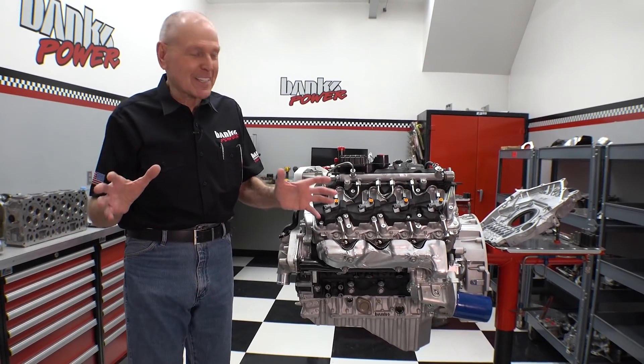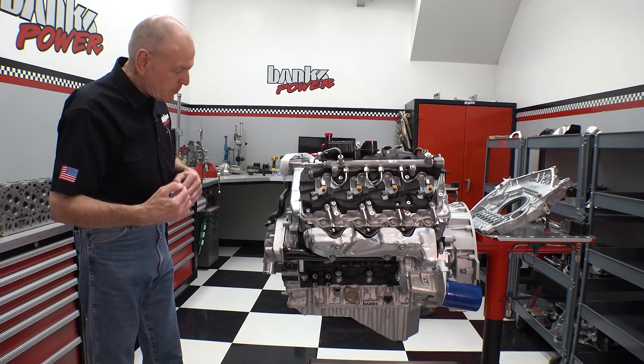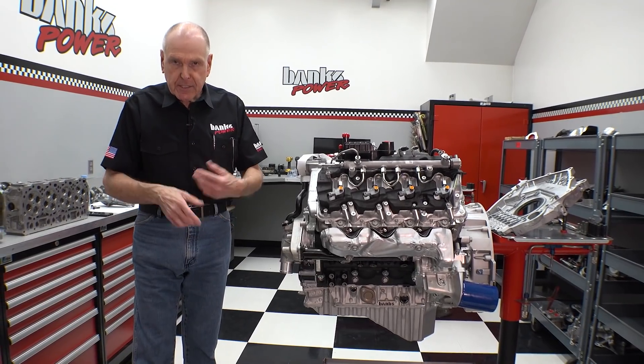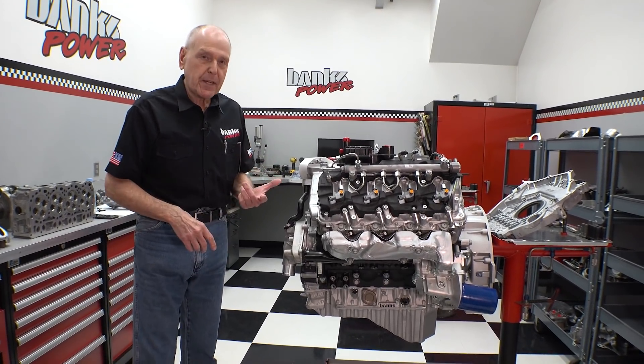This has got the full Denso fuel system already on it from Duramax. It's had frictional testing done, and it's had pneumatic and leakage testing done. But it's never been on the dyno.